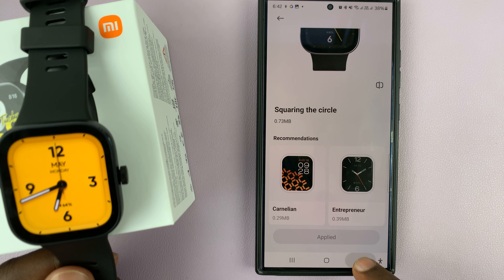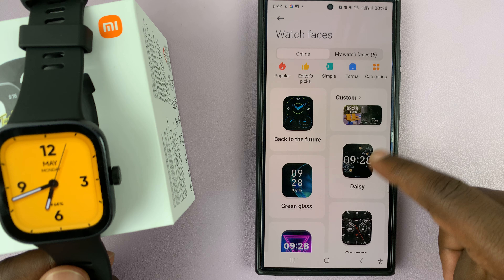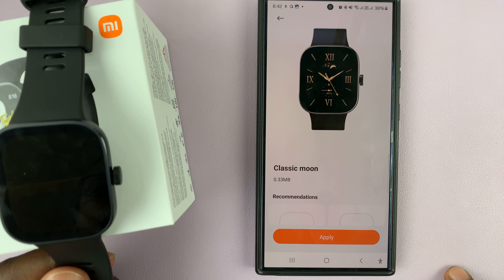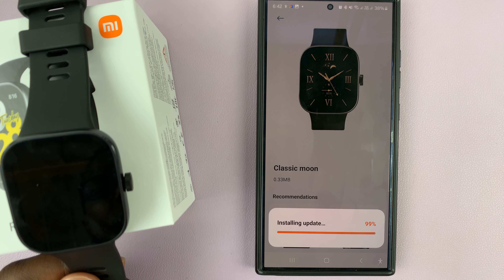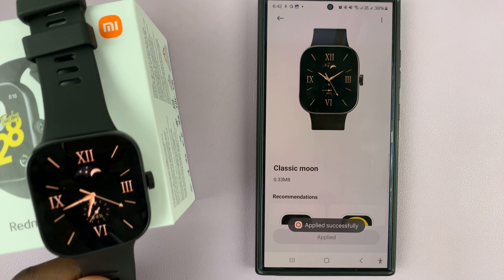You can also download additional watch faces if you just tap on the Online tab. Here you have plenty of additional watch faces that you can add and use on your Redmi Watch 4. For instance, if you want a particular one, all you have to do is select it and then tap on Apply. The watch face is going to get downloaded and sent to the watch.